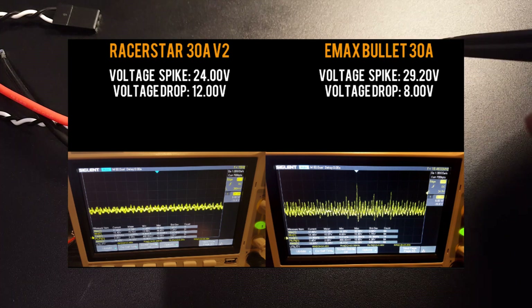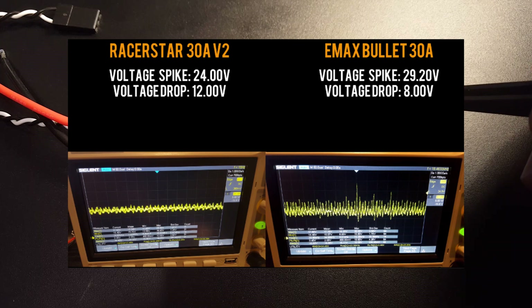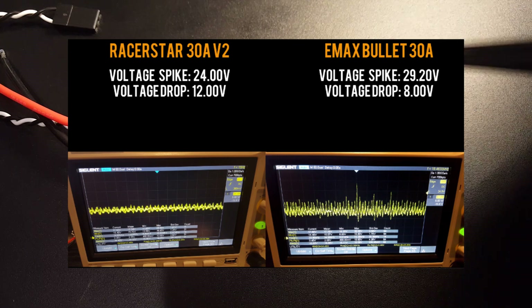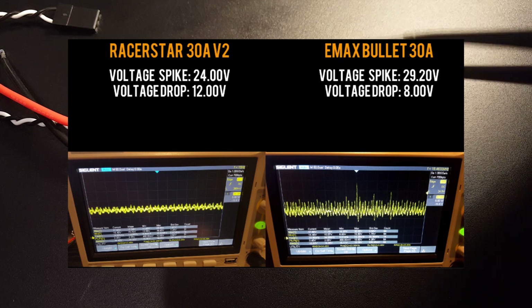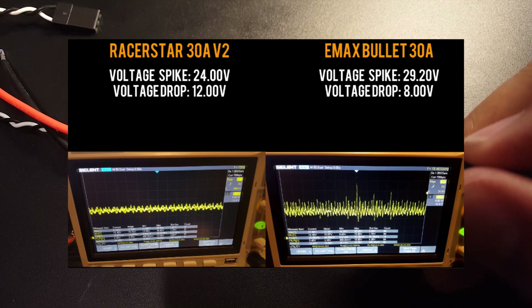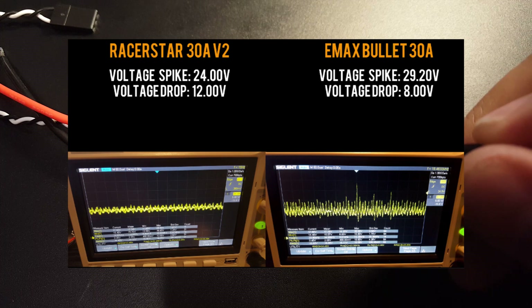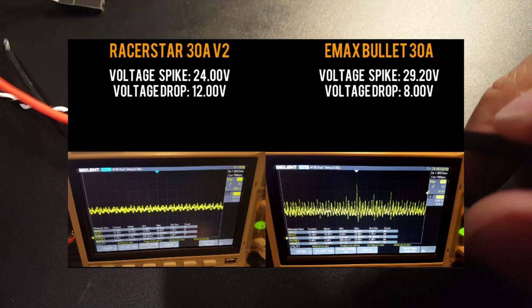The eMAS Bullet's voltage spike was 29.2 volts, which is above the safe zone of 27 volts. It's still okay, but if you exceed 33 volts you could expect damaged components. So the Racer Star did very well in the voltage spike test, which is to be expected since it's essentially a rebranded Kikata.